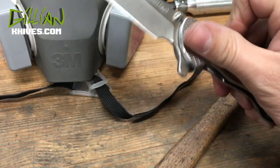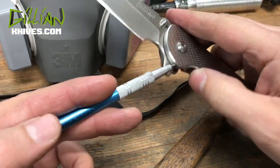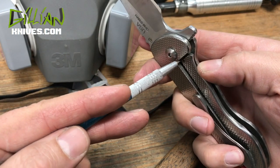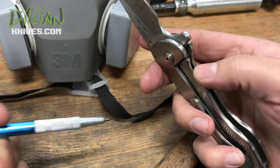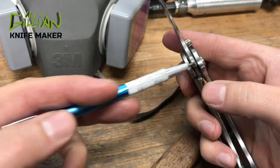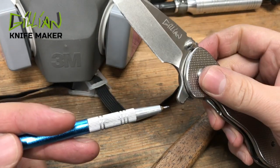I've flipped this knife every day for probably three years and haven't had any issues. Inserts are one way to address wear — you can put an insert in here — but if you carbidize the locking face, it's totally not necessary. It helps protect the knife and will ensure that it lasts for years and years.